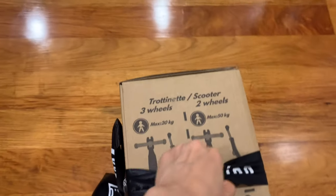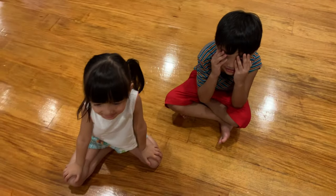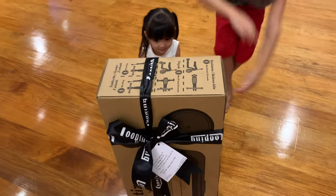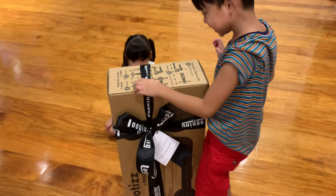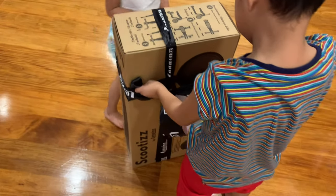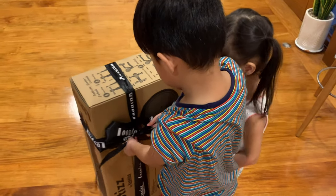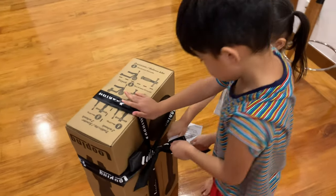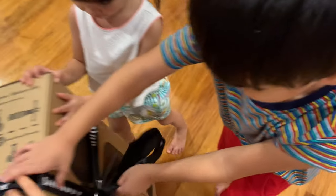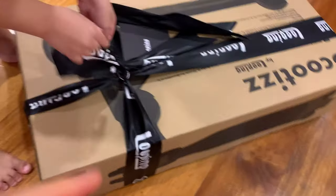Okay kids, I'm going to give you a surprise. You close your eyes. Open! What is it? Put it on the floor. Make it first. There you go. Put it on the floor.